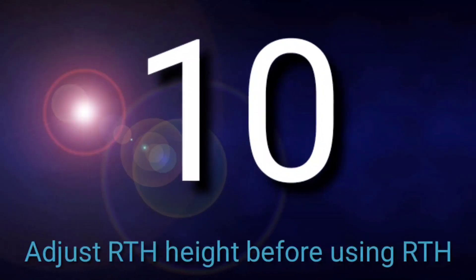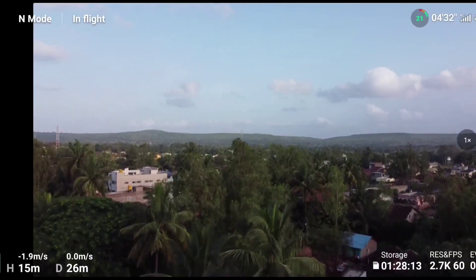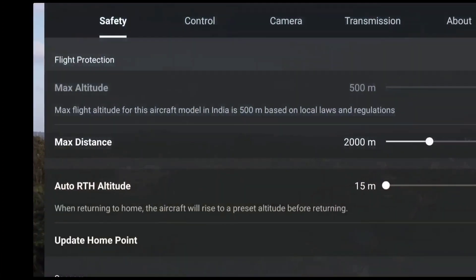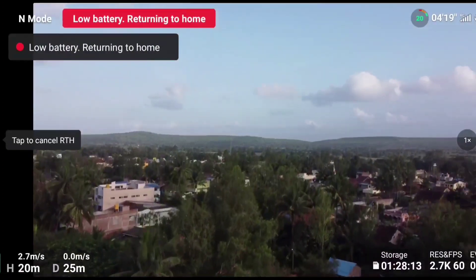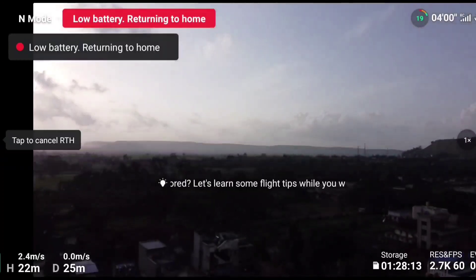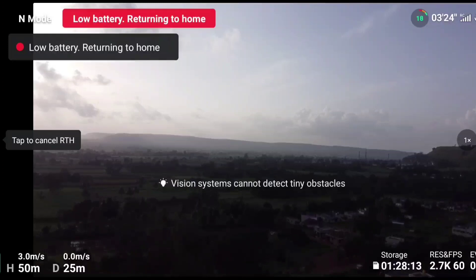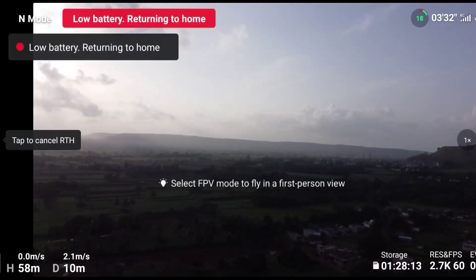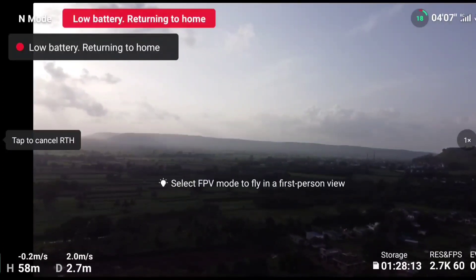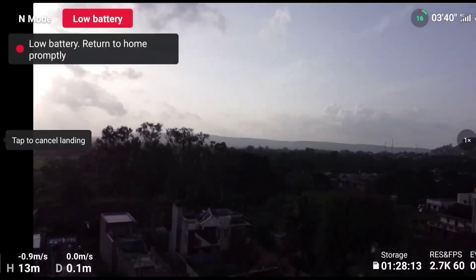The tenth mistake is not adjusting the RTH height before using the Return to Home option. Most people are aware of this, but some don't change the RTH altitude based on their surroundings. If you are using the RTH option, manually adjust your RTH height based on the surrounding environment — for example, set it to 80 meters or 100 meters. When RTH is triggered, the drone will fly to that manually set height first, then return to the home point and land. This ensures your drone will never crash while returning home.